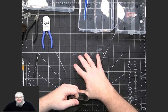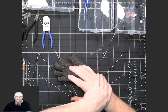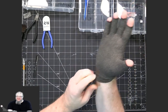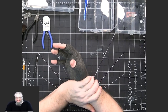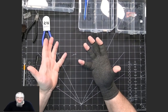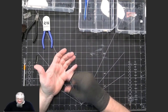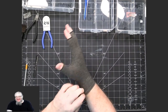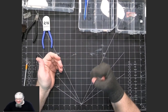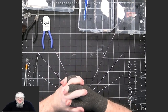I also use a fingerless compression glove on my right hand because my hand can get numb after a lot of nipping. It provides enough support in the wrist area and keeps blood flowing so I can do an entire model without my hand getting stiff. It's super thin and doesn't look like it does much, but it really helps.